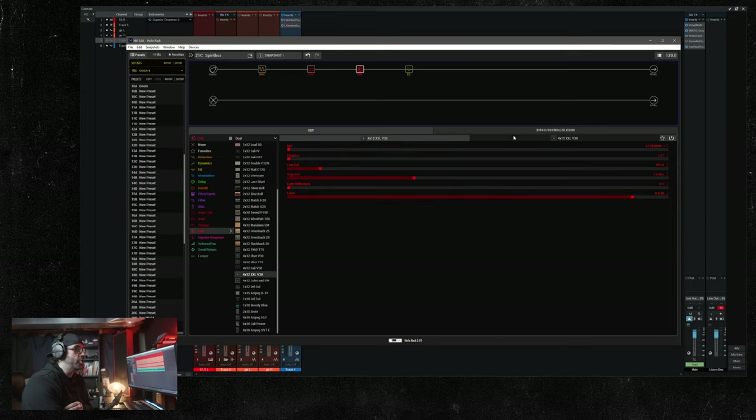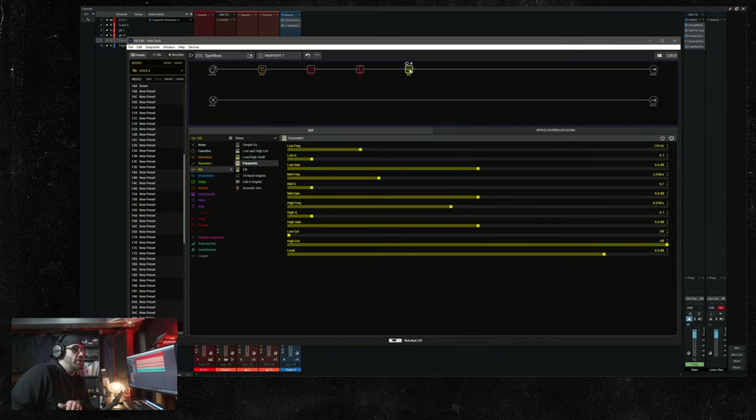Then we're running into a dual cab block. I'm using the 4x12 XX LV30 for both cabs. The first microphone is the 57 dynamic, distance at one inch, low cut at 60, high cut at 7k. Then the second 4x12 XX LV30 with the 84 condenser mic, distance at 1.5 inches, low cut at 60, high cut at 9.1. Then I'm running into a parametric EQ.